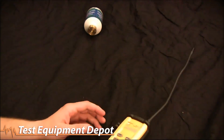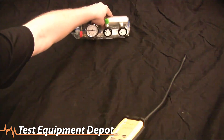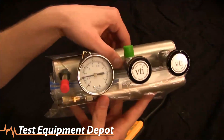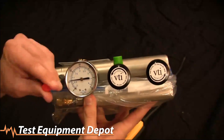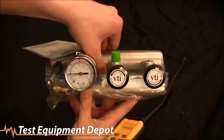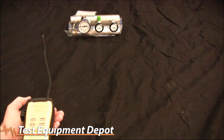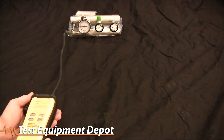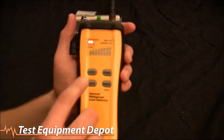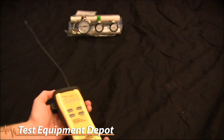Now we're going to show our super tiny leak. Remember, the previous one was 0.31 ounces per year. This other setup replicates a 0.05 ounces per year leak rate. Even at 0.05 ounces per year, the high sensitivity still senses it, but you can see it doesn't go all the way up on the bar graph — it only goes up about five or six spaces into the yellow, so it's not as strong a response as the larger leak.